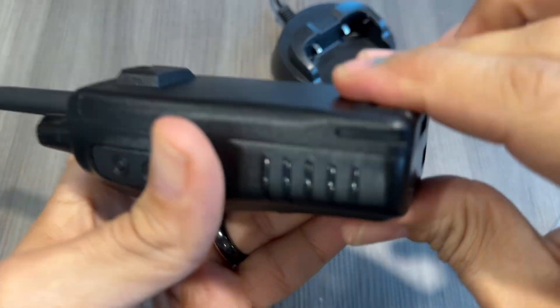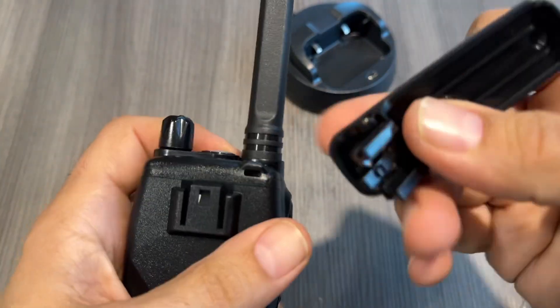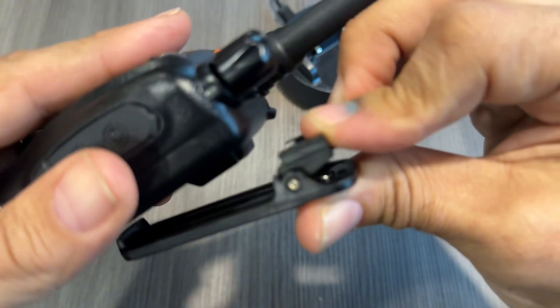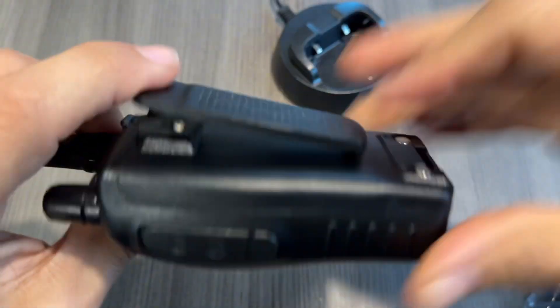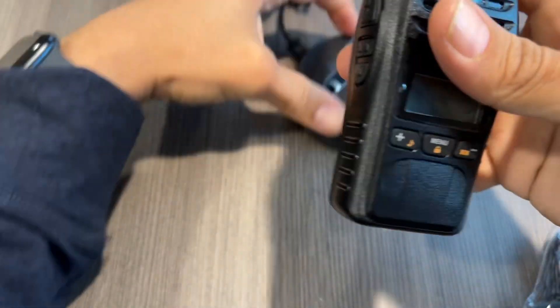As a former public servant, I can attest that the quality is comparable to those walkie-talkies used in the field. The clip accessory very easily slides in place like so, and also feels like it has strong tension.